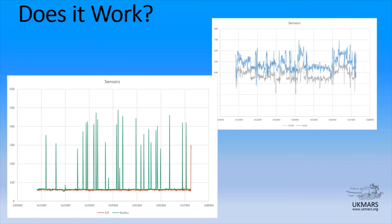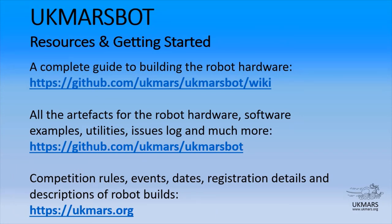So thank you very much for watching this presentation. I do hope it's a cause of interest for you. Here are all the resources that you can use. Maybe if you want to have a go, why not think about joining UK Mars as well? One of the features of UK Mars membership is that a member can apply for a free set of boards — the motherboard, a basic line board, and a basic maze board. Thanks again for listening and hope to see you soon.